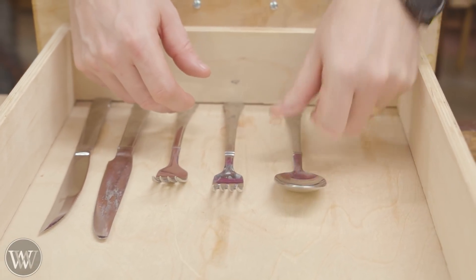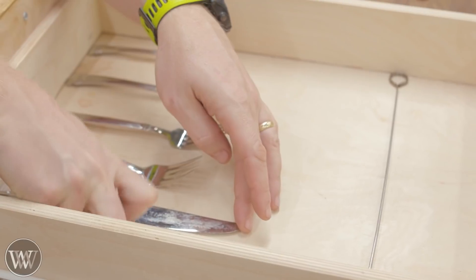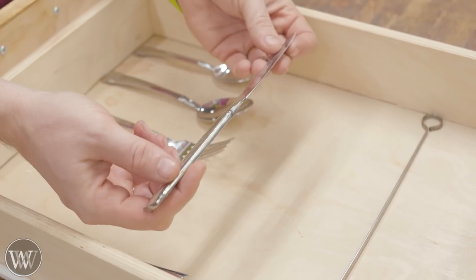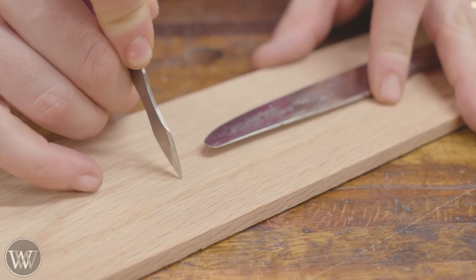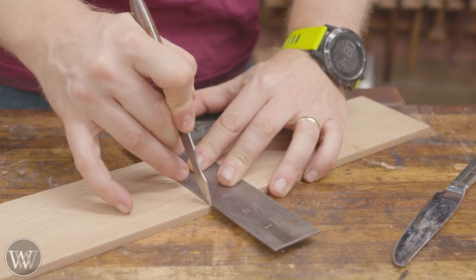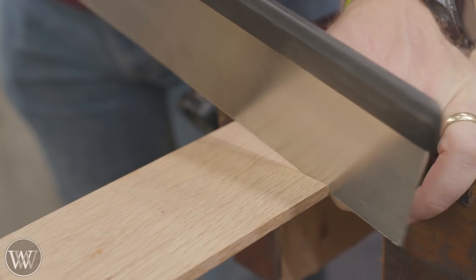Here's the silverware and we're going to be putting this into the drawer to try and figure out how big we want this. I want to have six slots - two spoons, two knives, two forks for different types of each. I want to find where the tallest utensil is and then make the drawer a little bit taller than that so there's enough space for any expansion. I'm just going to put that on there and make a mark right there. I don't know what that length is, I don't care what that length is, I just want to be that length on that one.